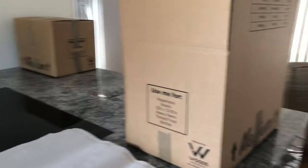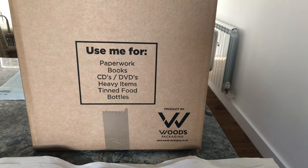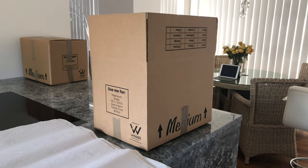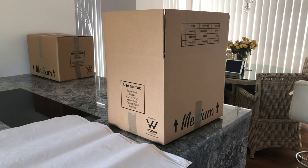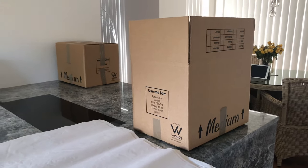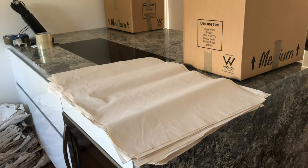Medium boxes are usually good for packing paperwork, books, CDs, DVDs, heavy items, tin food, and bottles. They're smaller than our general boxes, but I also use them for fragile glassware because they're so light — we put them on the top of the load so nothing gets stacked onto them, keeping all the fragile glasses safe.